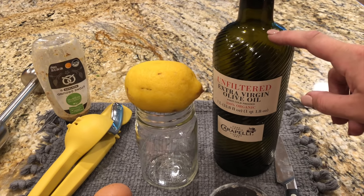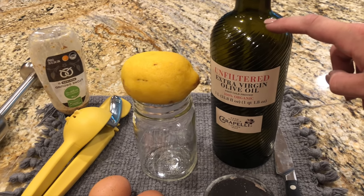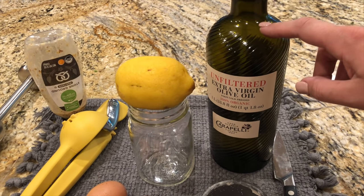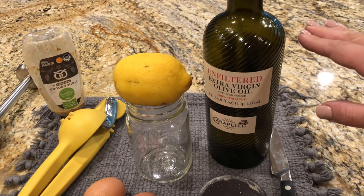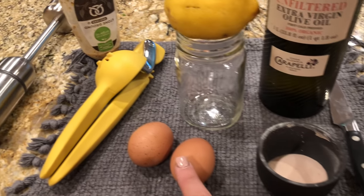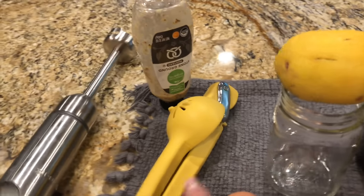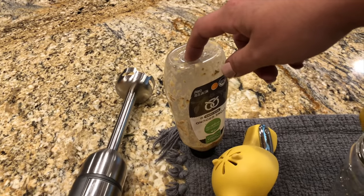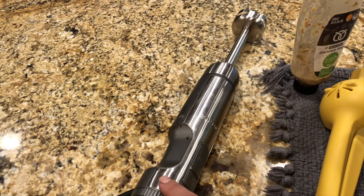All you need is the oil of your choice. Today we're using olive oil, but you could use grapeseed oil, avocado oil, or canola oil — basically whatever you have on hand. If you want a neutral mayonnaise, use avocado or canola oil. You'll also need some pink Himalayan salt, eggs, a lemon, a jar to make your mayonnaise in, a lemon squeezer, mustard of whatever kind you want, and a hand blender.